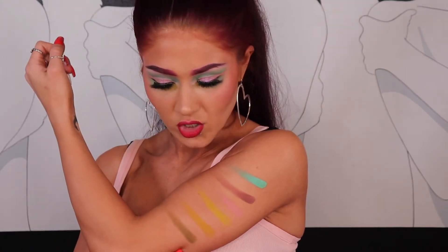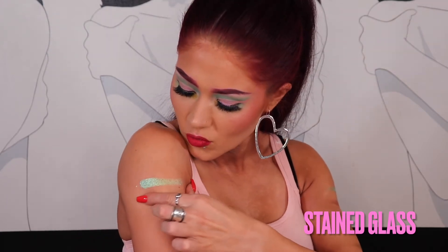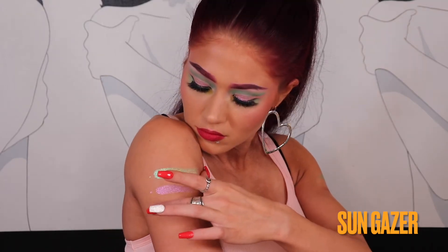Those are all the mattes swatched. There are also three shimmer or metallic shades — I think one of them is a duochrome. The first is Aloe Cove, then Stained Glass — which is actually one of the shades I have on my eyes currently — and then Sun Gazer. So those are all nine shades swatched. This palette is currently in stock.